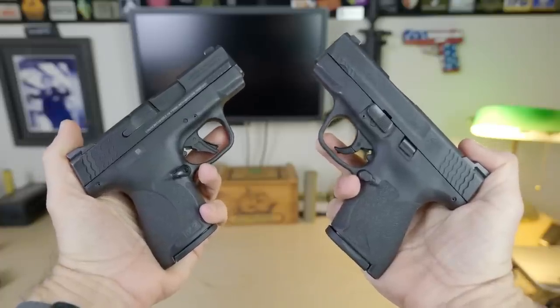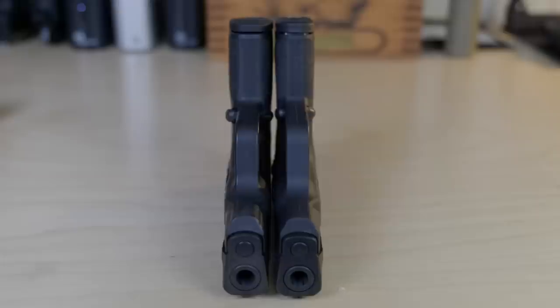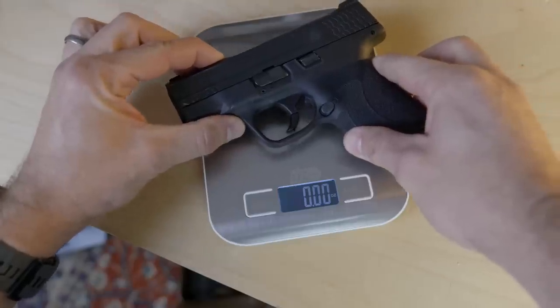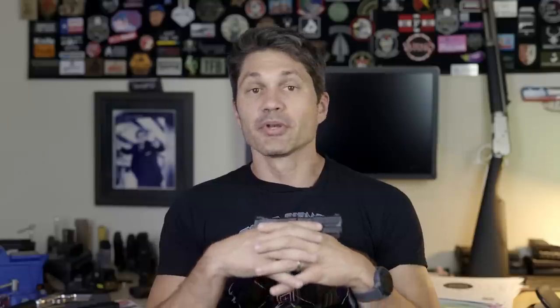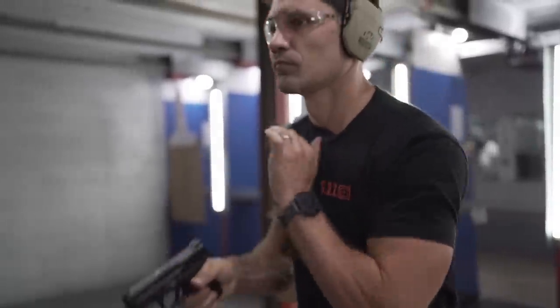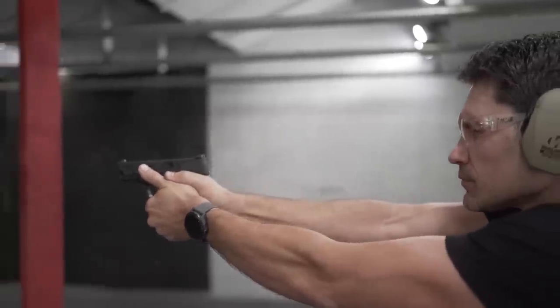It made the most sense to use these three nearly identical models because no one else offered three guns that are basically the same thing with only a minor format difference. The Shield and Shield Plus are nearly identical — the Plus is only wider in the grip and it's hardly noticeable. The Plus weighs 20.1 ounces while the regular Shield is 20.3 ounces. Both guns are about an inch thick. The M&P 2.0 Subcompact holds 13 rounds flush-fit but is noticeably thicker at around an inch and a half and weighs 25 ounces.